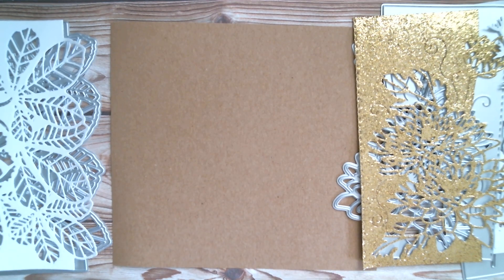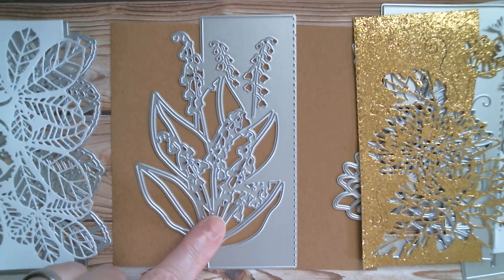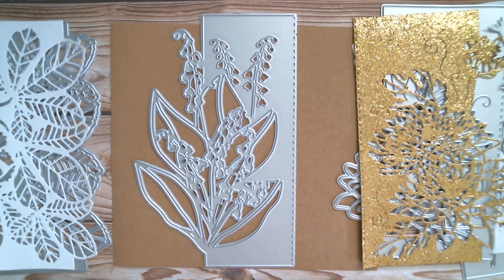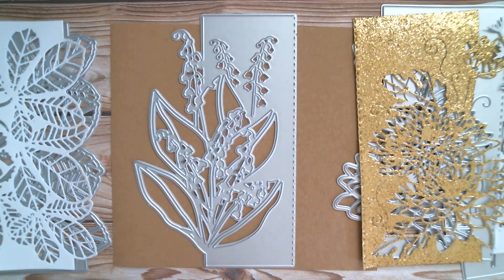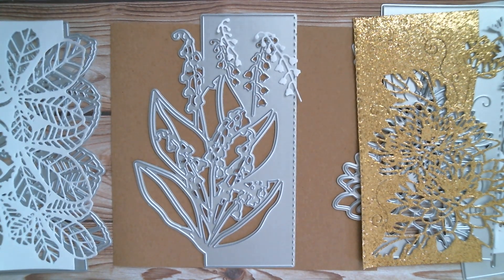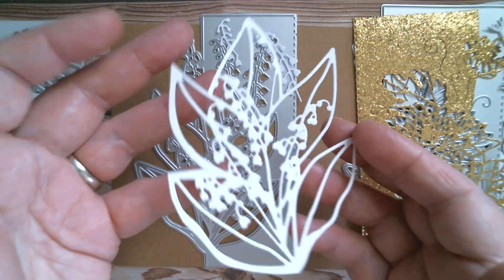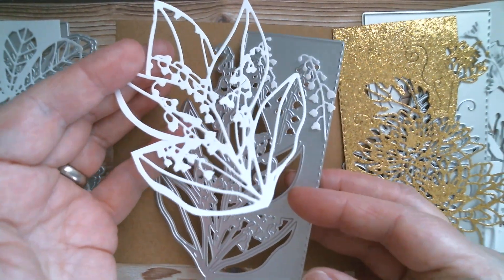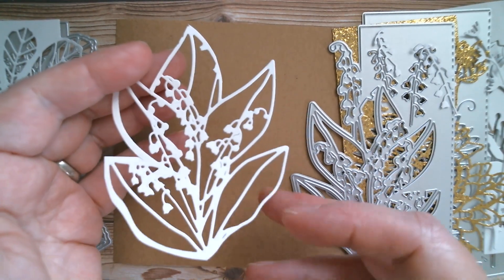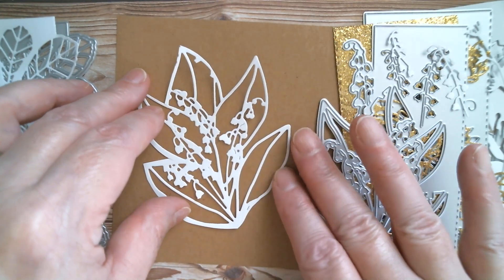Next up is one that I decided to do something different with. I think this one is snowdrops - I'm looking at the leaves and they're quite big compared to the shape of the little bell flowers. You get a couple of little pieces which you can add back in or just leave as part of your panel, but I decided to cut this one out and just trimmed around it with my scissors. So you're not stuck with having to use it as a panel - that would look great on a journal pocket, or you could cut that in black.